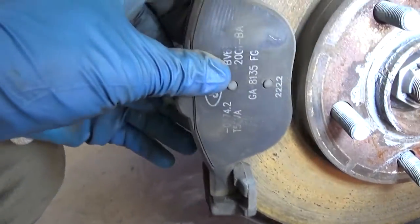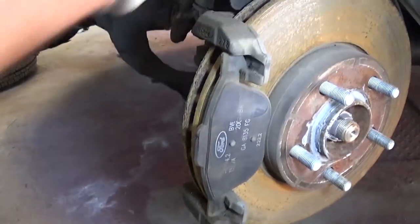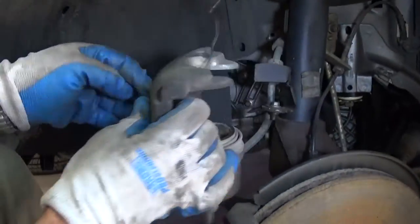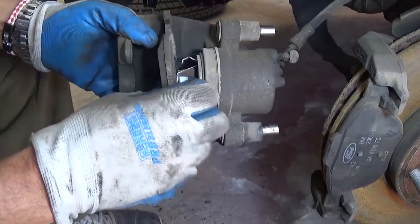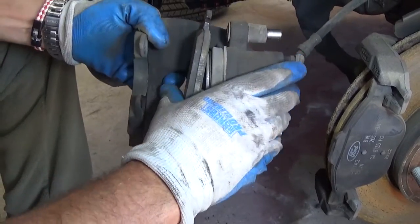You need to make sure the pad goes into the glides correctly and everything is good like that. After that you need to get the caliper and press the inside part all the way in. You can't confuse them because the inside pad is the one with the springs that goes into the piston.